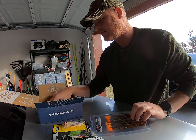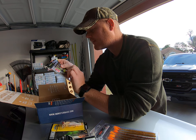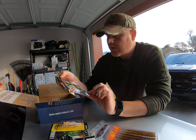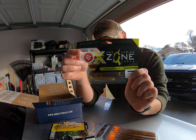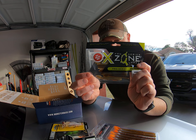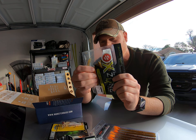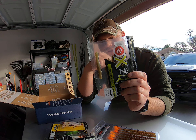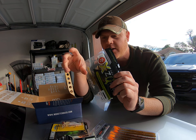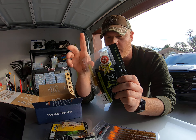Next is a ned rig worm — it's definitely short and fat at the end of the tail. When you ned rig it, the head will be down there and it'll stand straight up just like that in the water and wiggle a lot. Pretty cool, can't wait to try that one too.